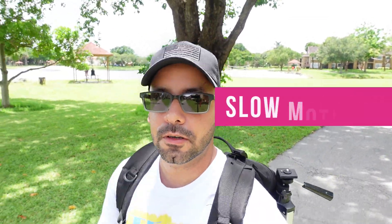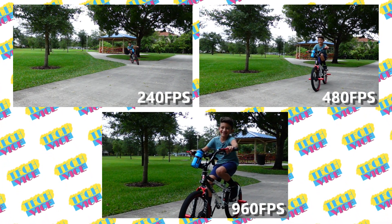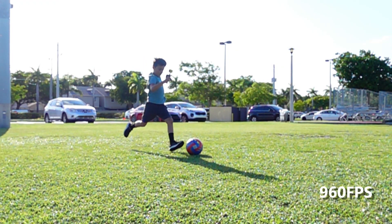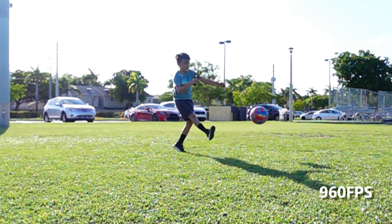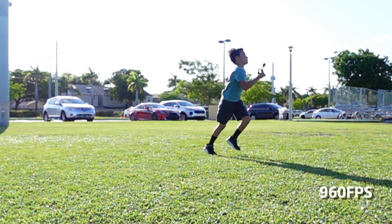Let's talk about slow motion. With this camera you have different settings: 240fps, 480fps, and 960fps. The 240 looks great. The 480 is still usable — you can use that on a project or video and it still looks good. The 960 is good to have as an option, but honestly the quality is not that good — it's bad. But if you want to play around with it, that's fine. Just don't use 960 in a final video because the quality isn't there, but at least you have the option.